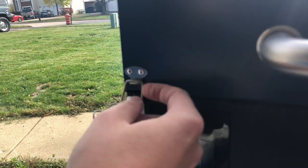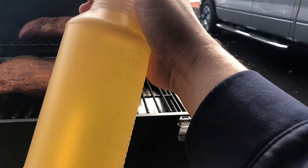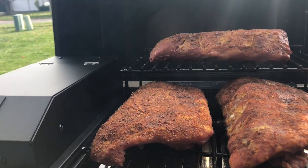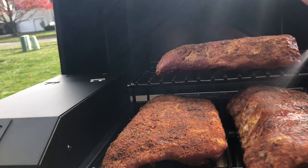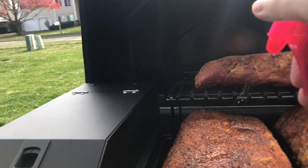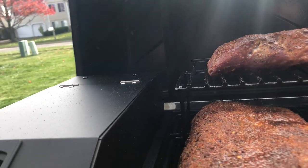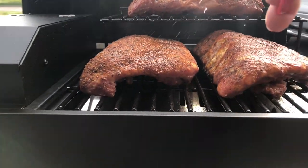Around every hour or so I will take my little spritzer bottle full of apple juice and spray it on the ribs. Some people do things differently, but I tend to like this the best. Just go ahead and give it a few sprays, get them nice and wet, then close it and start all over again about every hour. It keeps the ribs from drying out. I did not do any injection on these ribs.